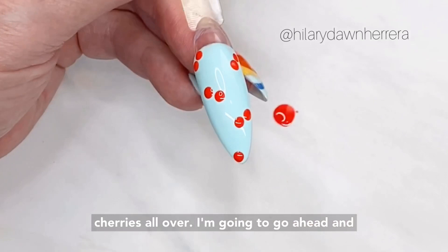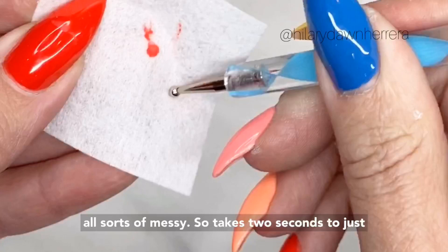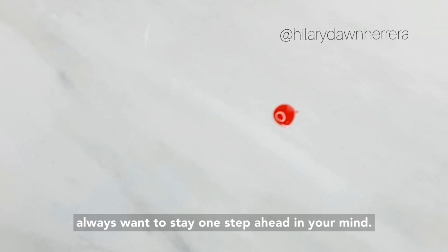This is gel polish that cures in 30-second LED. I'm going to clean this off — if you just set this to the side, your station will get all sorts of messy. It takes two seconds to just clean that off. While their hand is curing in the lamp, you're either working on the other hand or you're prepping your next step. You always want to stay one step ahead in your mind.